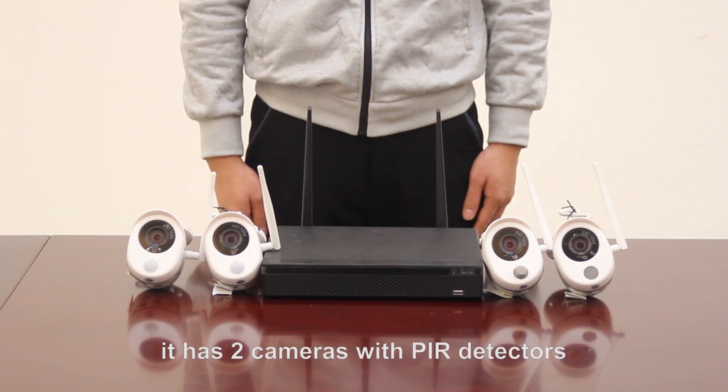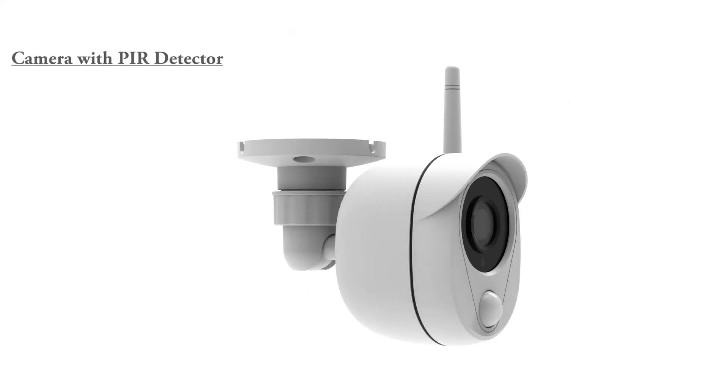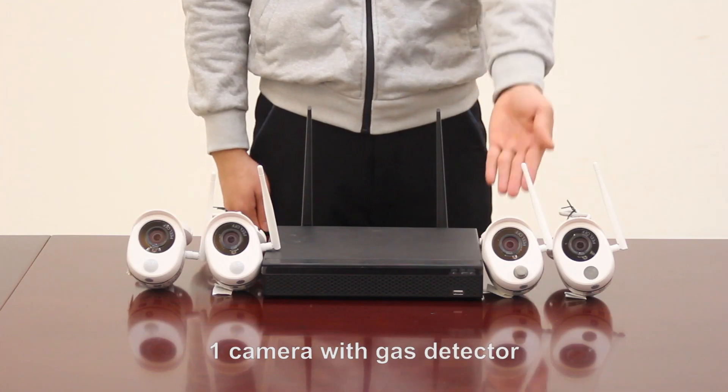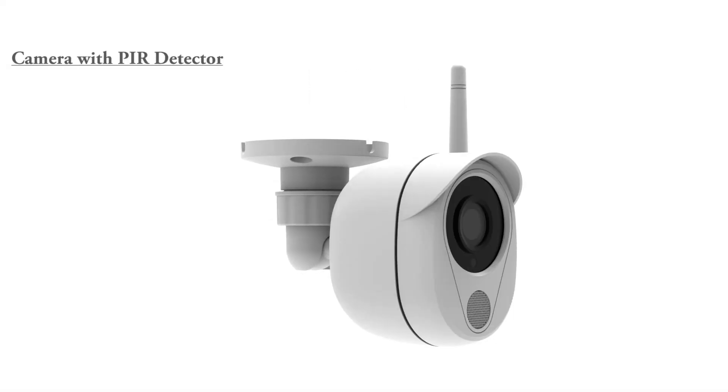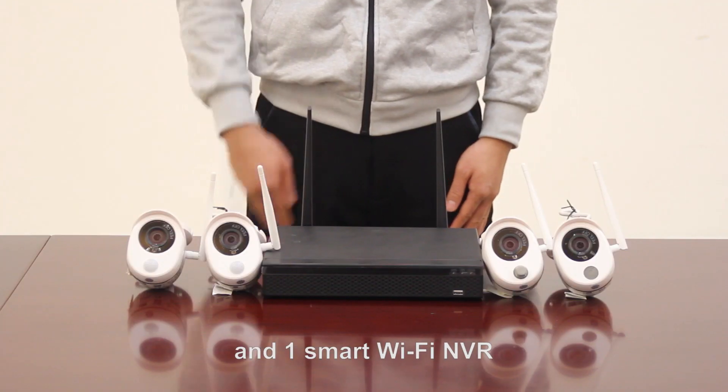It has two cameras with PIR detectors, one camera with a gas detector, one camera with a sound alarm, and one Smart Wi-Fi NVR.